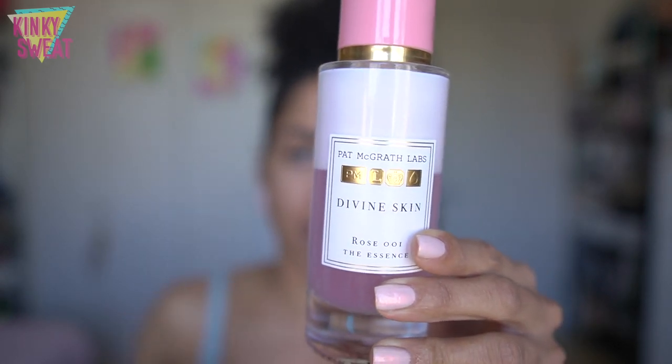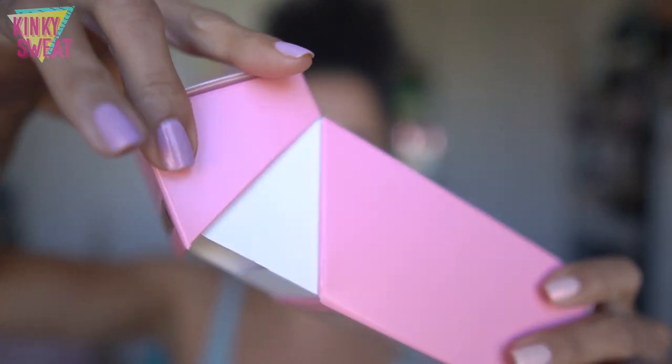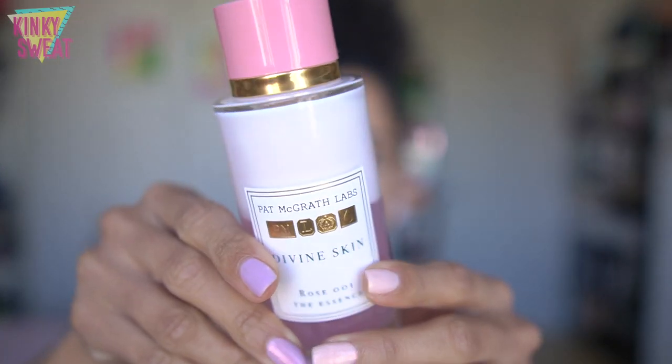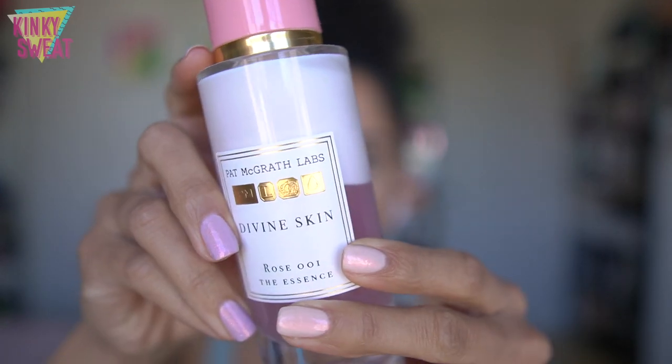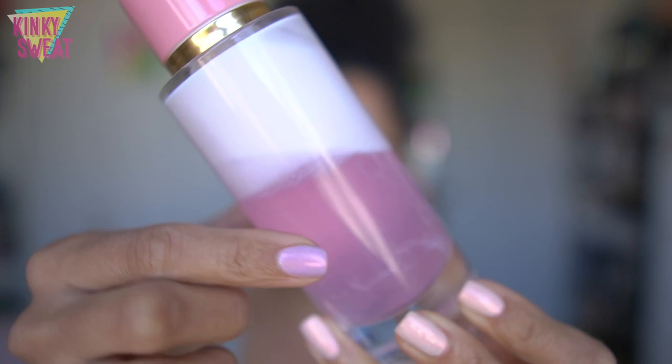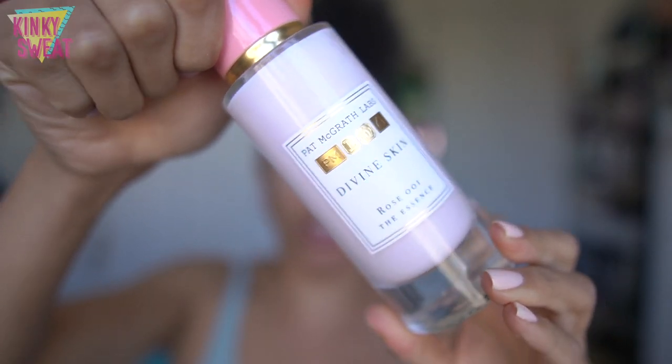It's nice to have supporting products that amplify the process of the other products really changing things up. Here is the bottle — I kept the box because it's constructed like a foundation bottle box with a flap top. You also get stickers that are very vintage and ethereal in feel. Here is the actual bottle: glass with a pink top and gold chrome accents. You can see the milkier texture on top and more liquid on the bottom — when you shake it, it goes all milky and that's when you apply it.